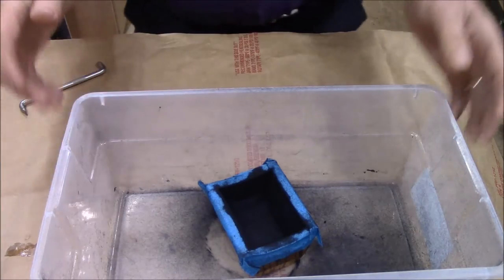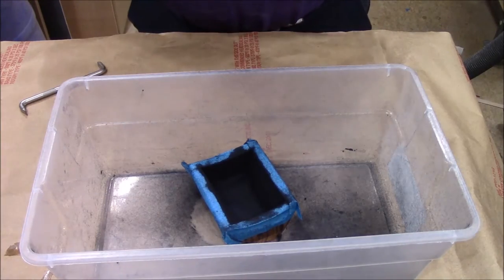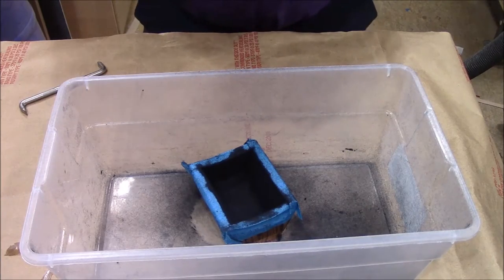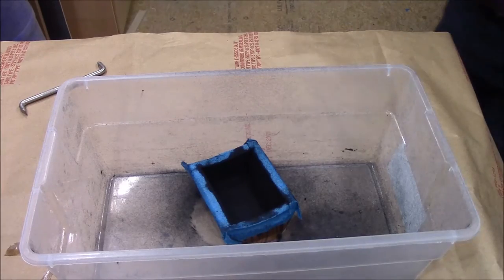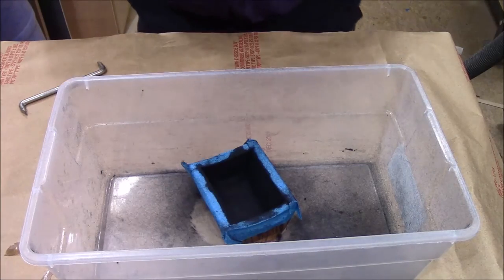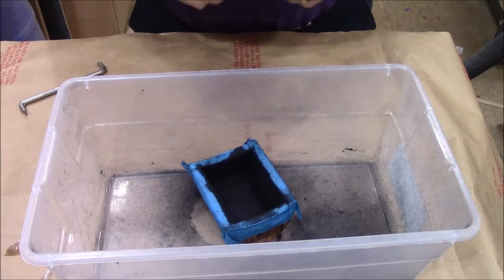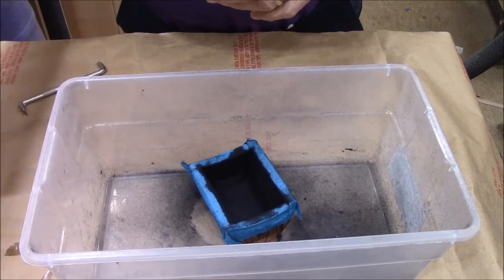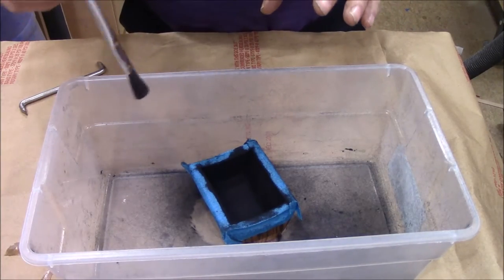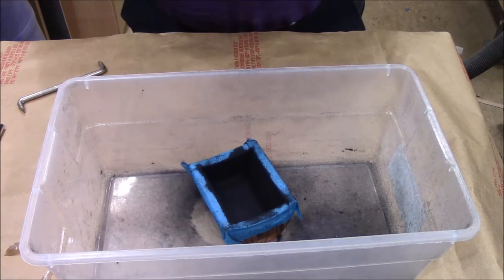Now here's the only bad part of this process: you have to let this set. It says 12 to 15 hours. It's kind of cool today — my thermometer says 65 inside and 60 outside, and it's raining — so the drying is not going to be quick. I'll let it set overnight and then tomorrow I'll show you the rest of the process. What will eventually happen is we'll shake out all the loose material, then take a little brush and lightly and tenderly brush off the excess after it's fully cured.